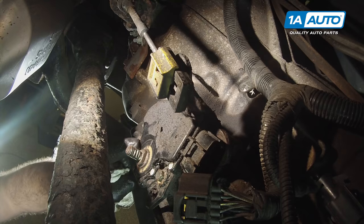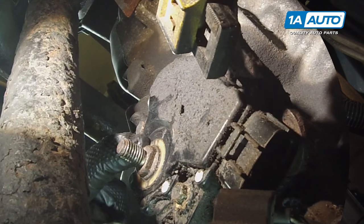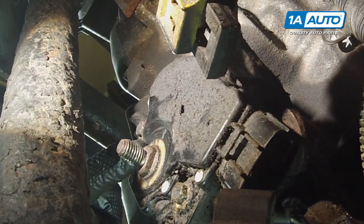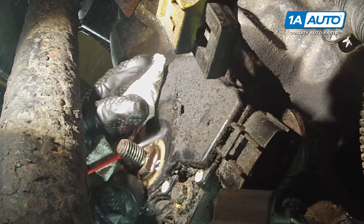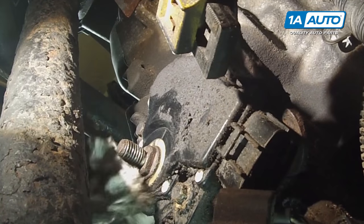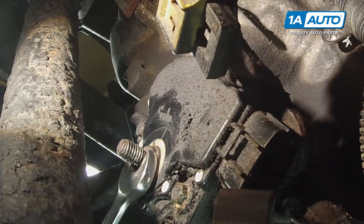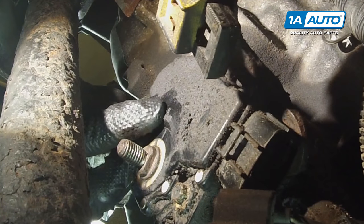There is a small mark on the neutral safety switch showing where neutral is. This is why we put the transmission in neutral before taking the lever off. If the shaft moves, take a little brake parts cleaner to clean it off so you can see it better. Use a 12-millimeter wrench and move it back so the line lines up — that means the transmission is in neutral.